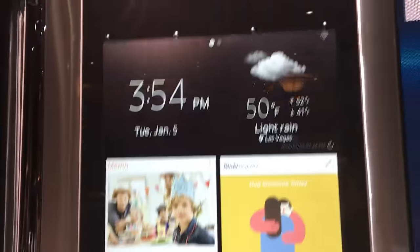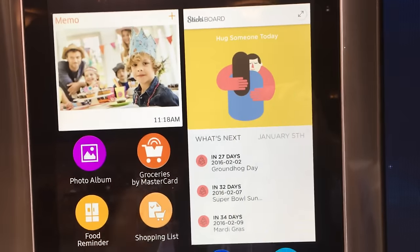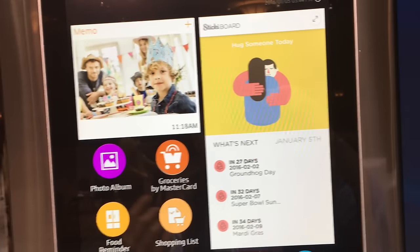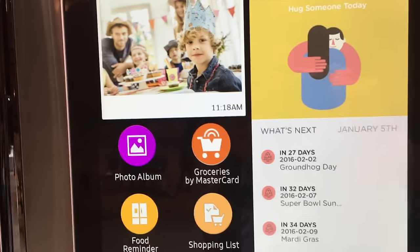From the top it shows the weather. In the middle it shows schedules of family members that you can sync to your smartphones, so you know where people are, and you can actually send messages here. You can even order groceries from this thing.